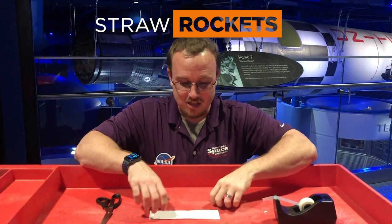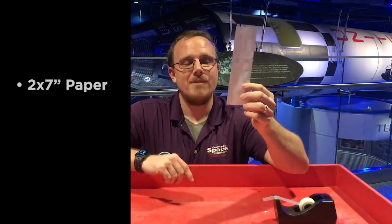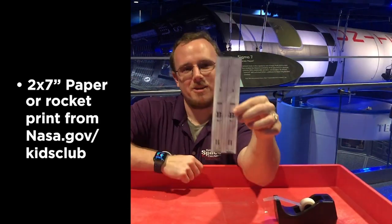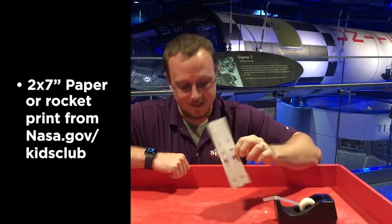Hi, I'm Dan Sweeney here at the Kennedy Space Center Visitor Complex. We're inside of the Heroes and Legends featuring the US Astronaut Hall of Fame presented by Boeing. Today we're gonna be making straw rockets. The main pieces you need are a two inch by seven inch piece of paper, or if you go on nasa.gov kids club you can print out a template that makes it look like our newest rocket called the Space Launch System.